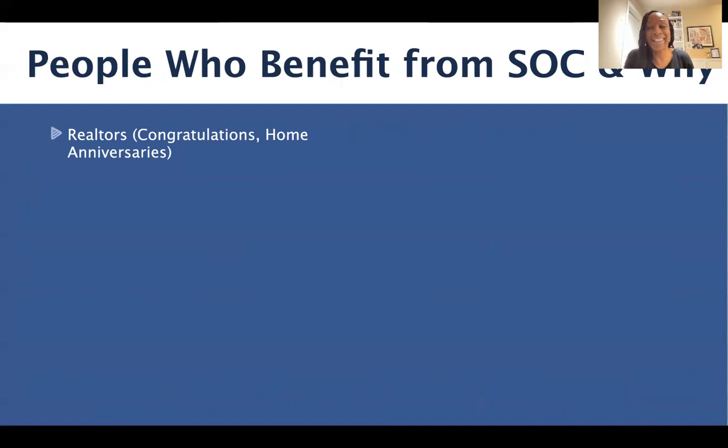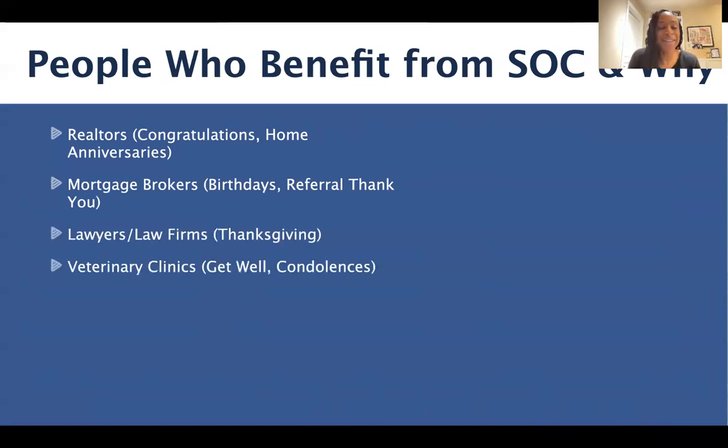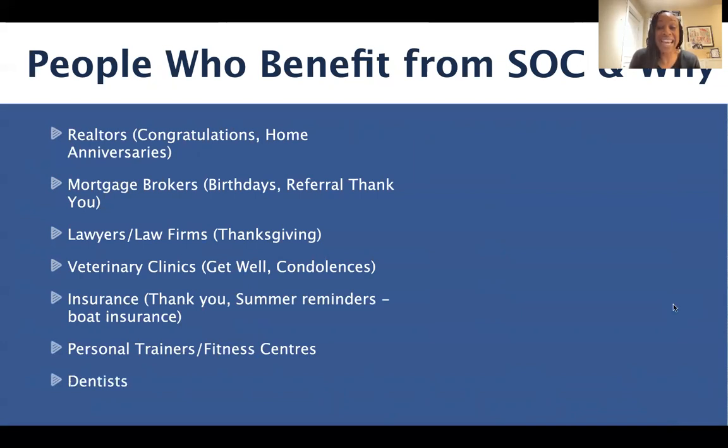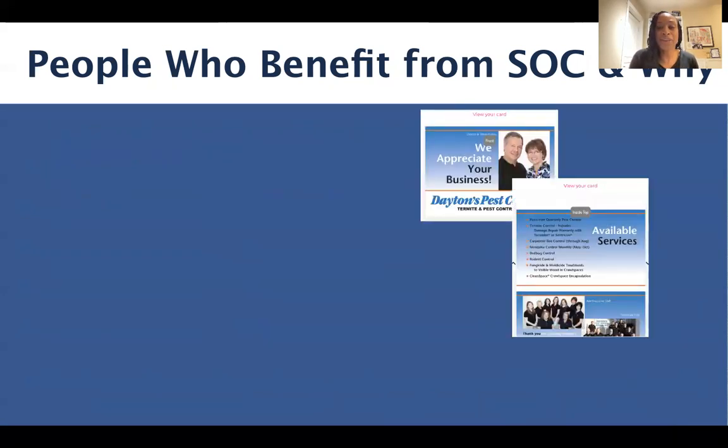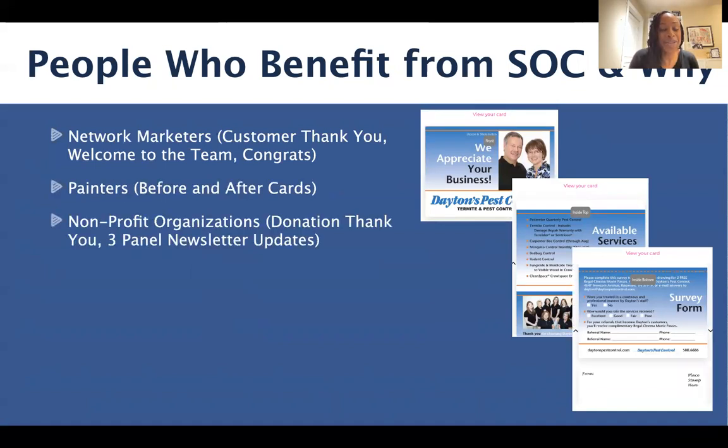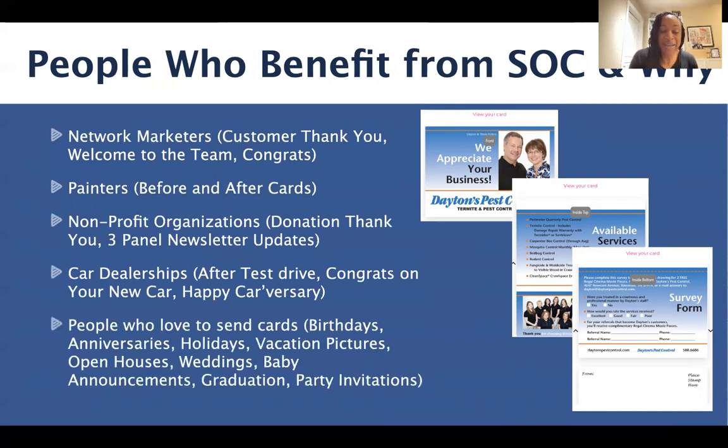Who are the people who benefit from Send Out Cards? I like to say everyone, but here are some examples to jog your memory: realtors, mortgage brokers, lawyers or law firms, veterinary clinics, insurance professionals, personal trainers or fitness centers, dentists. So many key people can benefit from this incredible program because there are so many ways they can use this system in their business to connect, strengthen those relationships, and reach out in kindness. A few more examples: network marketers, painters, nonprofit organizations, and car dealerships. These are just a few of the many people who can benefit from using Send Out Cards.